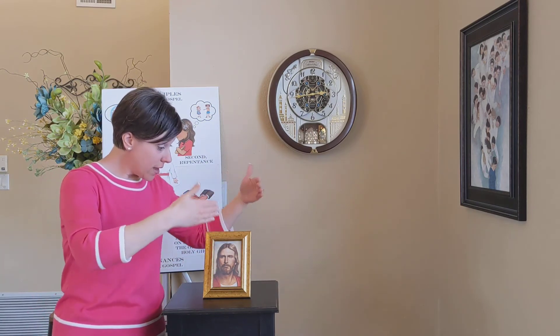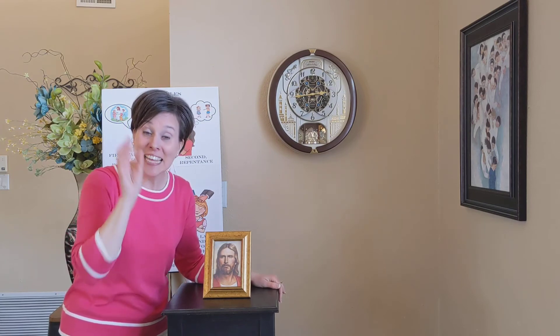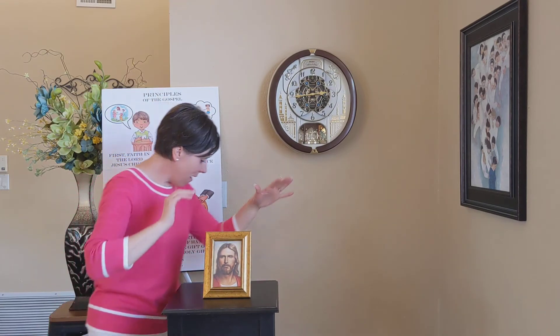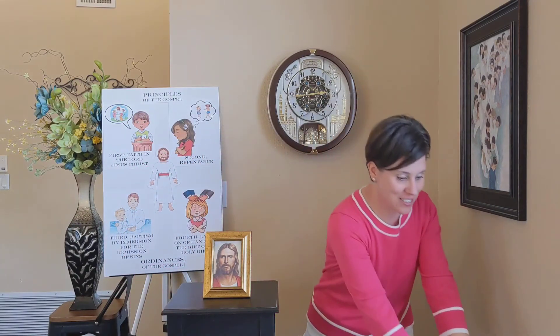How did you do? Doing the signs, centering around the Savior. You did all right? Okay, let's do it the fourth time with all the same things we've been doing, just a little tiny bit faster.